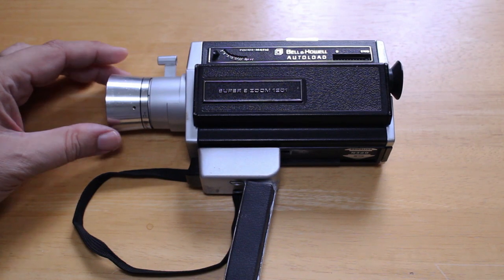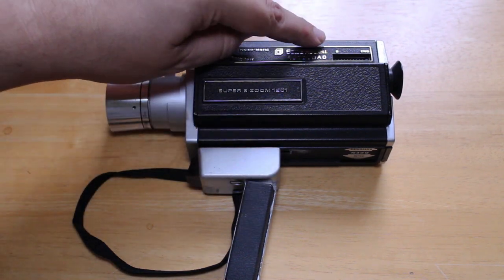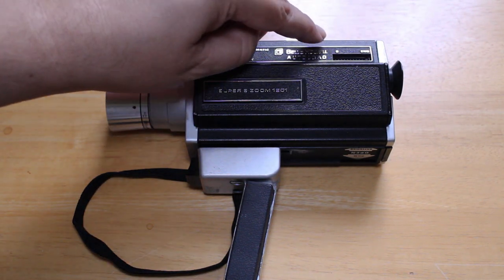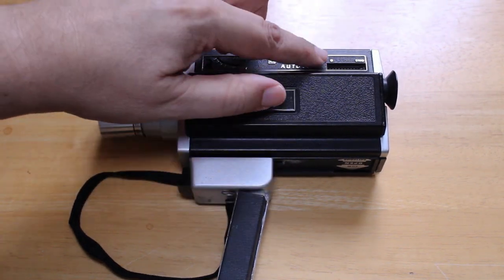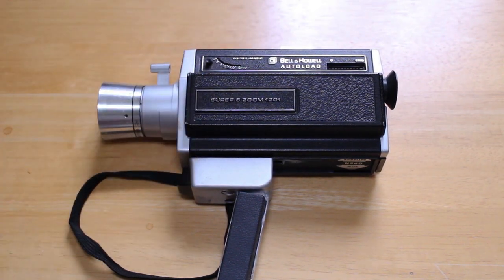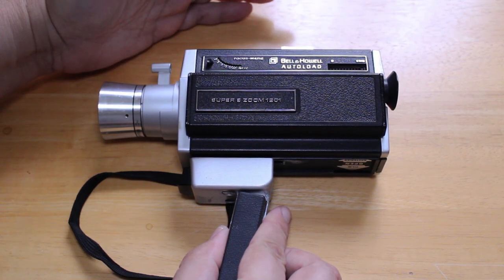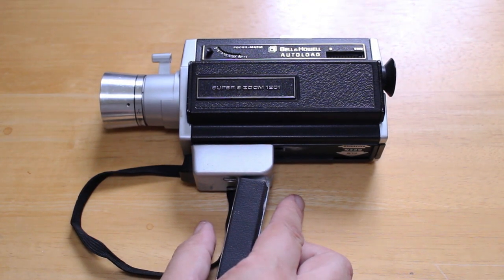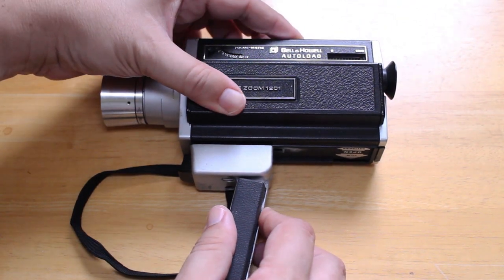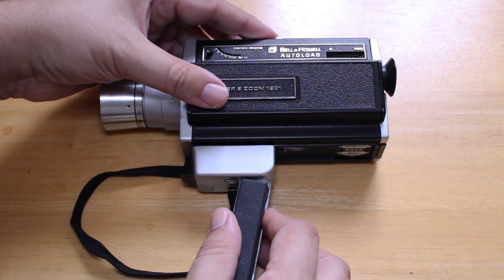The focus always worked perfectly well on this camera. You also have a film counter over here — a little red needle that moves as you use your Super 8 film cartridge. It starts on zero and when you reach the end of the film cartridge it goes to 'end.' On top you have your button to run the camera — push it down to run, let go to stop. You can also lock it by pushing it down and then to the left, and push it right again to unlock.